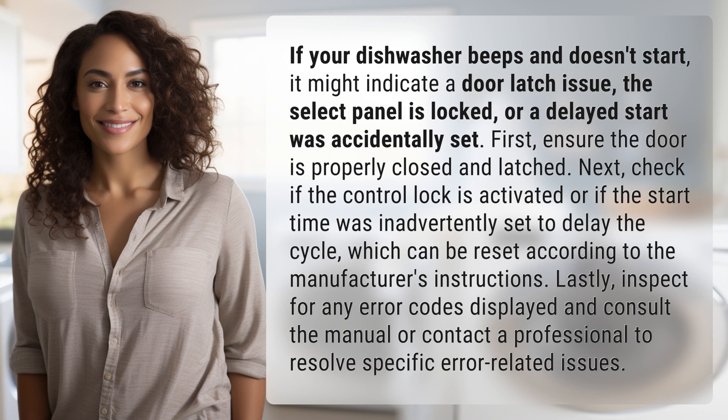Lastly, inspect for any error codes displayed and consult the manual or contact a professional to resolve specific error-related issues.